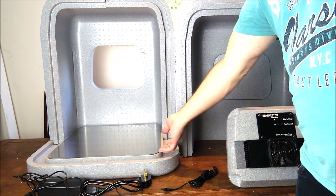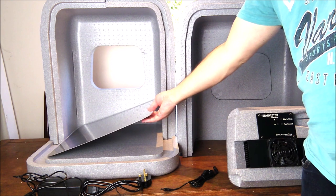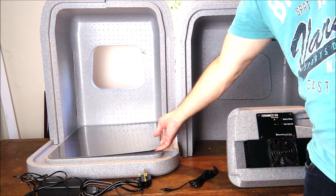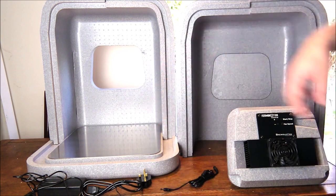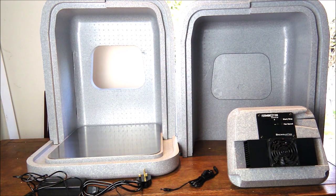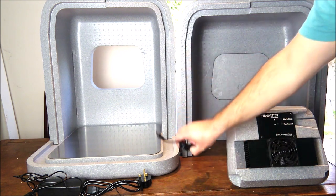This metal base plate was included for us to review but I don't think that comes as standard — it's a separate optional extra, basically to protect the base of the Ferminator in case your fermentation vessel is quite heavy and might push down into the polystyrene. And then of course you've got the power leads as well, and an extension one here.